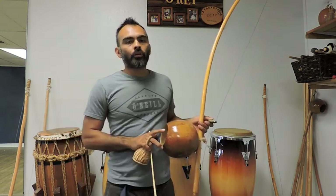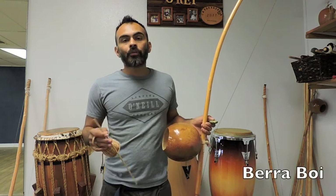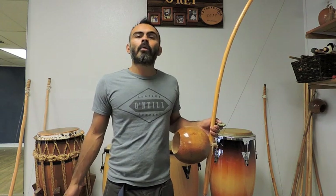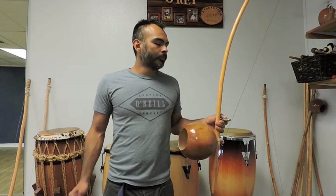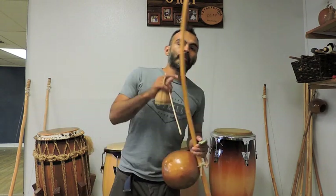So there might also be a bigger one than this that they call the berimbau boi. Sometimes they just call it the gunga, whatever they're going to play. But if you hear that term, berimbau boi, that's what they're talking about — it's a fat gunga. So let's get to playing it.